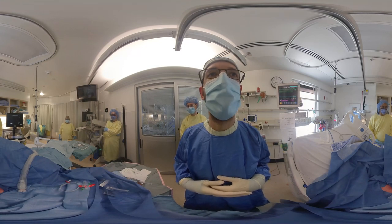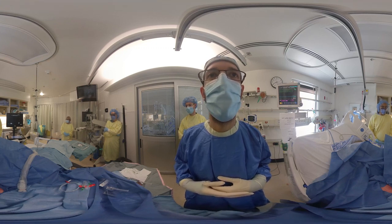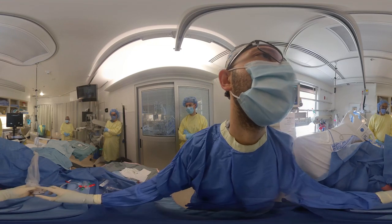Hi there and welcome to our instructional video on a PICC line insertion. We will be using an ultrasound to help guide insertion, and as you can see the patient is already prepped and draped and ready to start. The arm is externally rotated, extended, supinated, and abducted in order to properly position it.